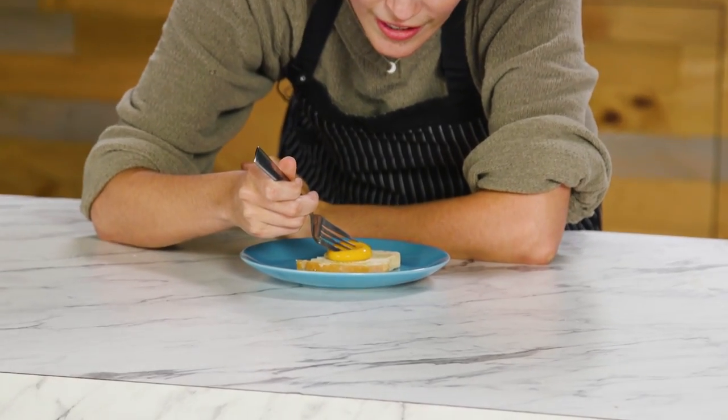Oh, it's just a yolk. Is that a real egg? That's an egg yolk. Oh my God. What the hell is going on right now? Come on.